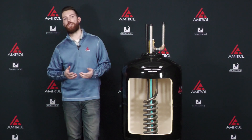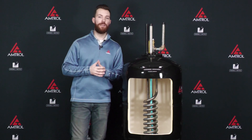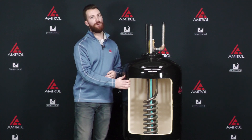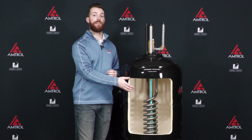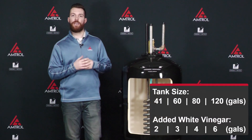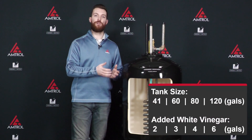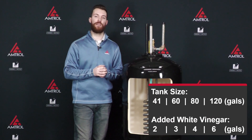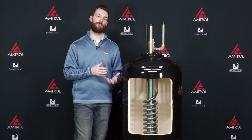The solution we're referring to is distilled white vinegar. It's the least corrosive of the solutions available on the market, and we want to make sure we're protecting the other parts of the tank as well as getting the scale off our coil. The amount of distilled white vinegar you use will depend on the volume of your tank, so take a look at that chart to see which applies to you — that's how much vinegar we would recommend for your unit.